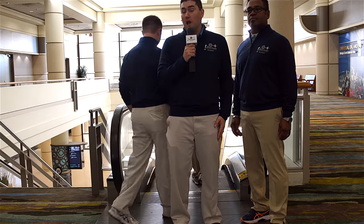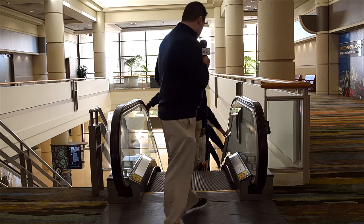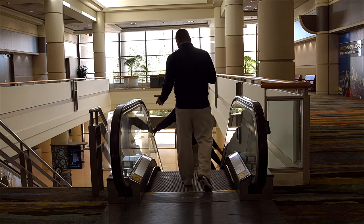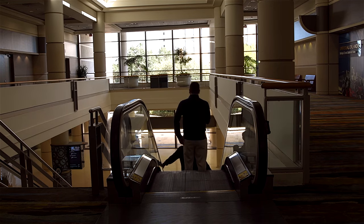We want to thank you for taking the time to watch our coverage of the 2017 PGA Merchandise Show. We hope you've all enjoyed it. From all of us here at thehackersparadise.com, thank you and goodbye from the 2017 PGA Merchandise Show.